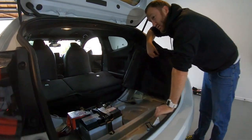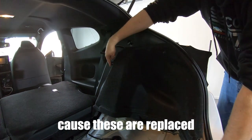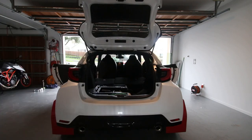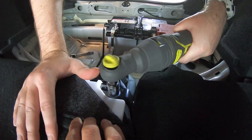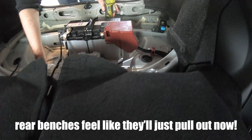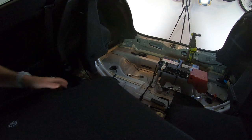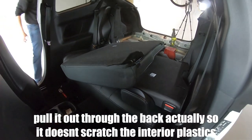This needs to come off anyway to get to the delete kit, because these are replaced with a delete kit. The rear benches feel like they'll just pull out now. Be careful to twist. I'll pull it out through the back hatch so it doesn't scratch any of the interior plastics.